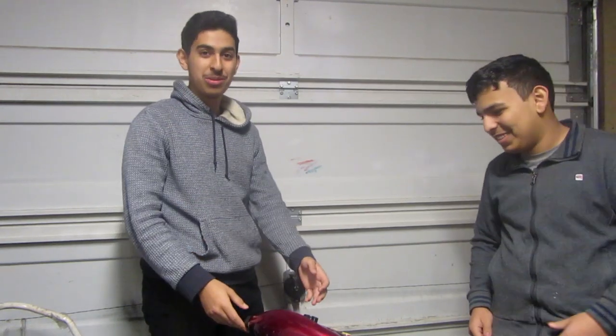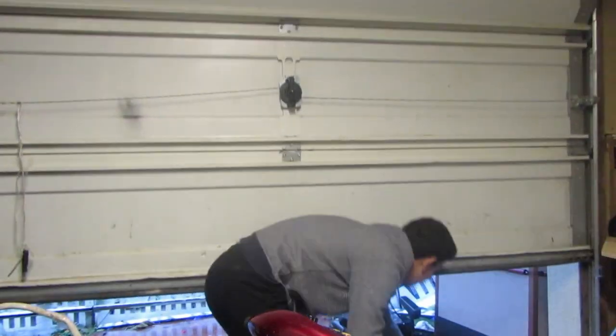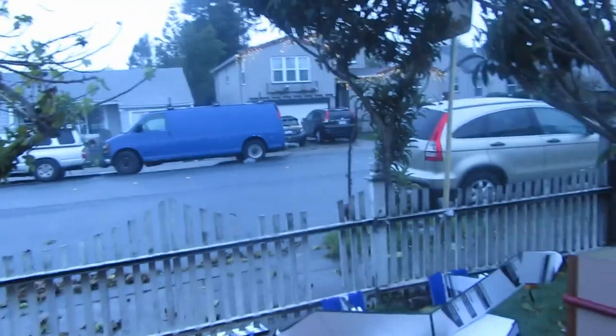Day two of the mobility scooter go-kart build. Guess what? It's raining, as you can see. Despite the rain though, we're still gonna continue the build.